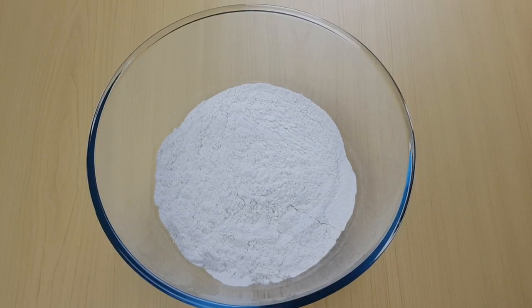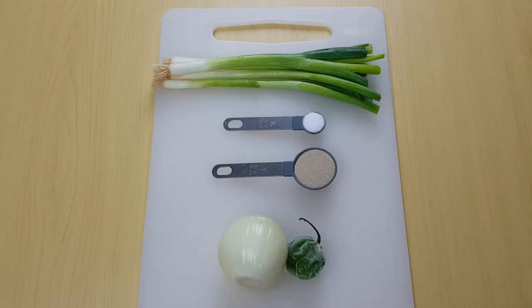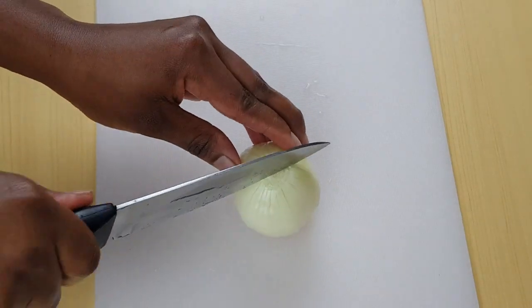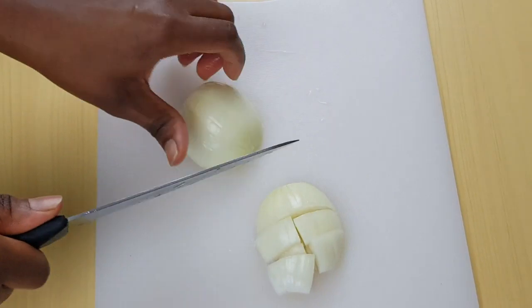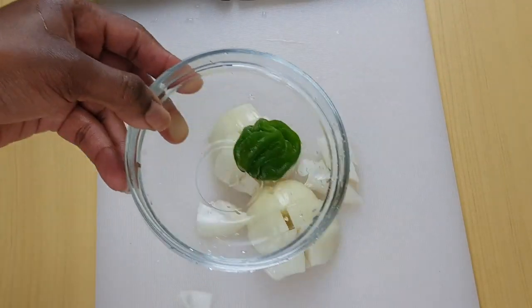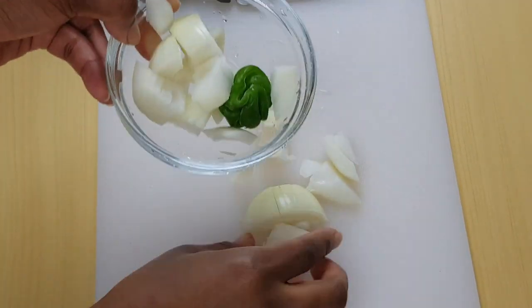I have two cups of plain flour, spring onion, salt to taste, dried yeast, one medium-sized onion, one scotch bonnet, and I'll be using one cup of warm water. Now I'm going to cut my onion and mix it together with the scotch bonnet, blending with some of my warm water.